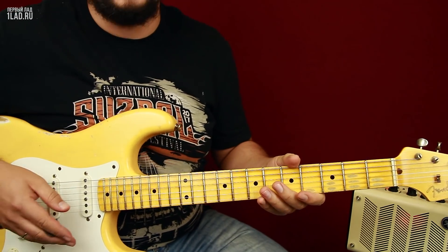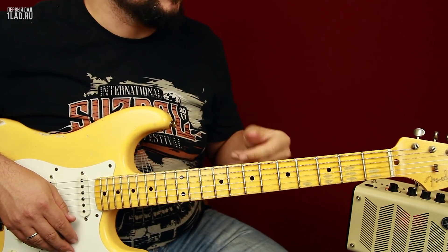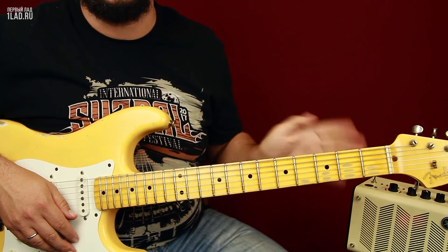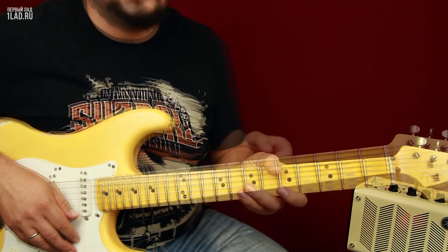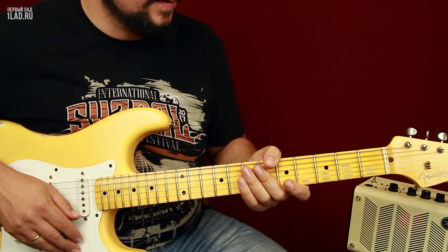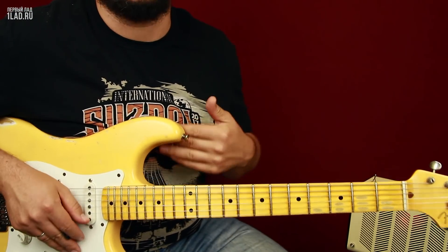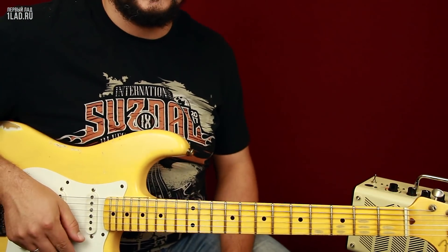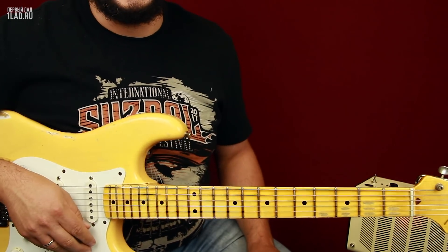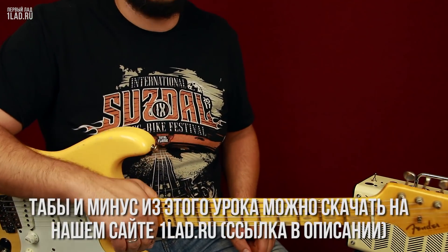Как многие из вас знают, Эрик Клэптон свою именную модель в принципе основывал именно на стратах 50-х годов, 54-го и 57-го годов. Поэтому нам, считайте, удалось довольно близко подобраться к клэптоновскому фирменному звуку. Единственное, что у него более современная электроника, здесь электроника вполне себе старорежимная.